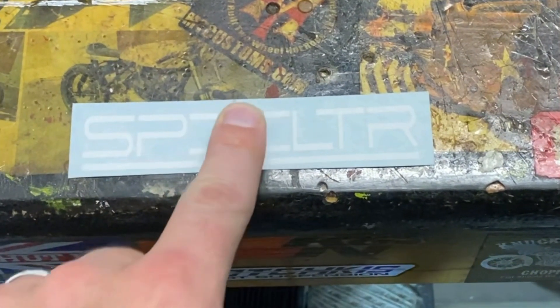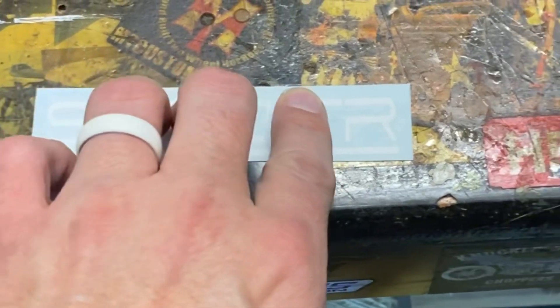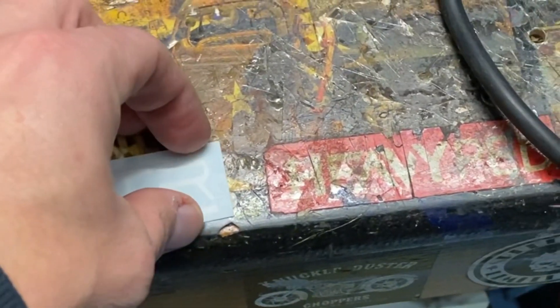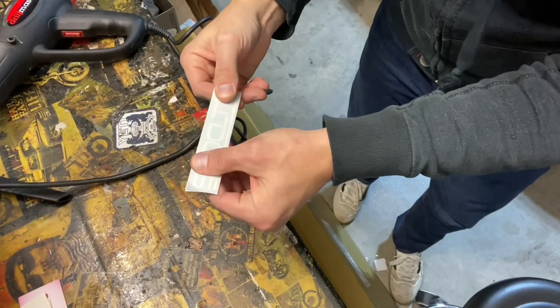The first thing I always do, no matter where you get the decal from — whether it's a Z1 Motorsports decal or wherever — I just rub my fingers over it to make sure the decal itself is going to pull away cleanly. Also make sure the surface you're putting it on is clean and dry.